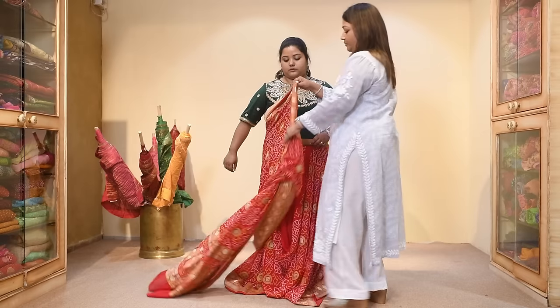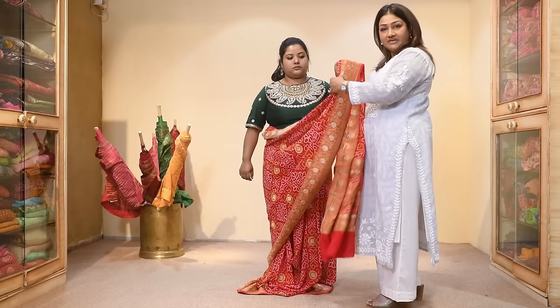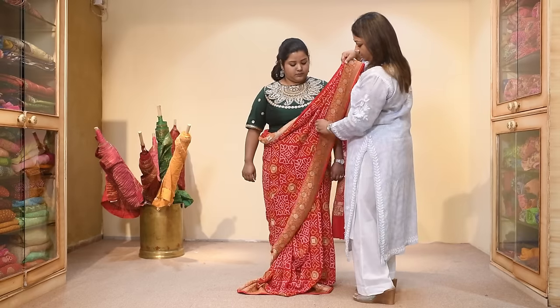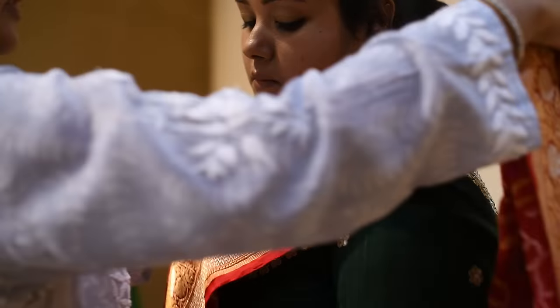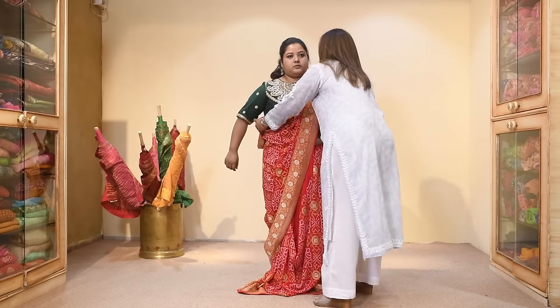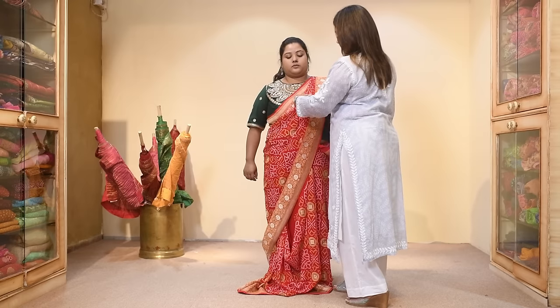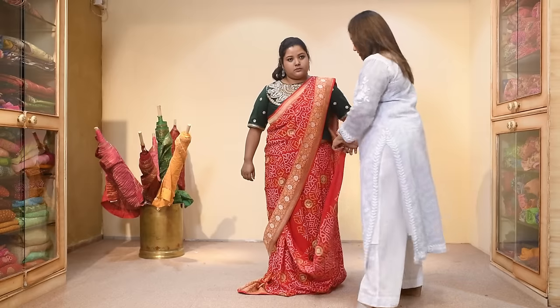Now take this fabric from the back. To save time, I've already pleated this. You can just take this and put it on your shoulder, rest it on your shoulder. And now from here, covering your bust, just come in front and take this.